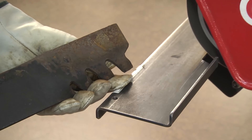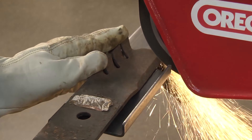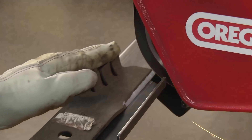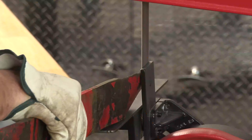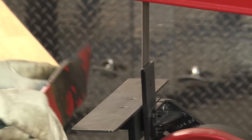Oregon belt grinders get the job done quickly and are easier to use than traditional stone wheel grinders. The convergence of the contact wheel and the work rest support shelf creates the ideal grind angle for all blades and eliminates the need for table adjustments. With a steady 8,000 SFPM, even inexperienced operators can create the perfect edge quickly every time.